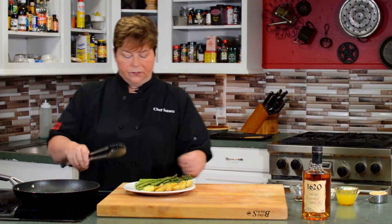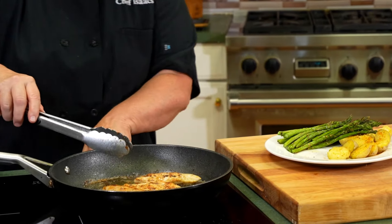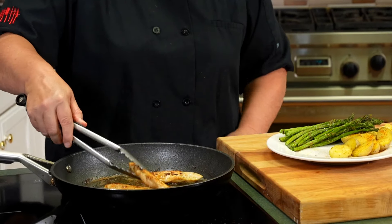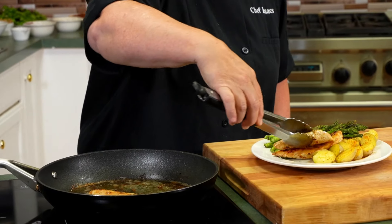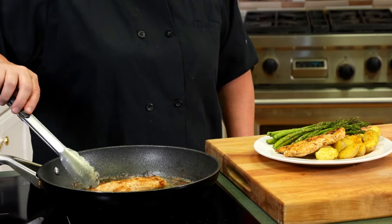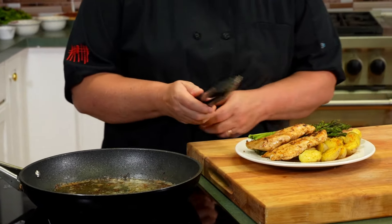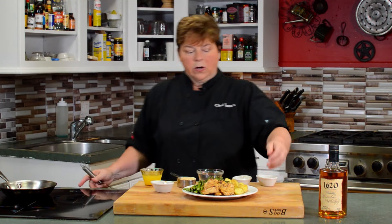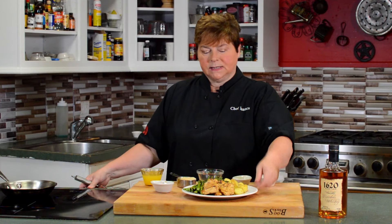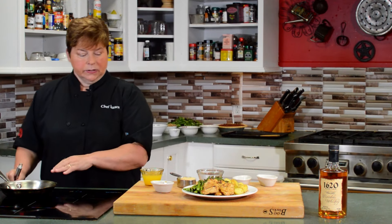We're going to bring our dish over here and layer the chicken in so it really showcases how it looks in the pan. Then we're going to add the bourbon glaze to the pan-seared chicken, showing you another way that cooking with bourbon brings great flavor when you make it into a sauce.